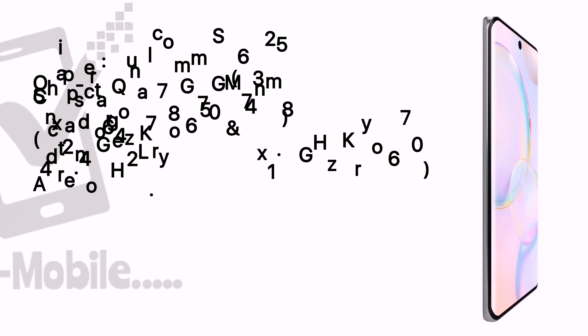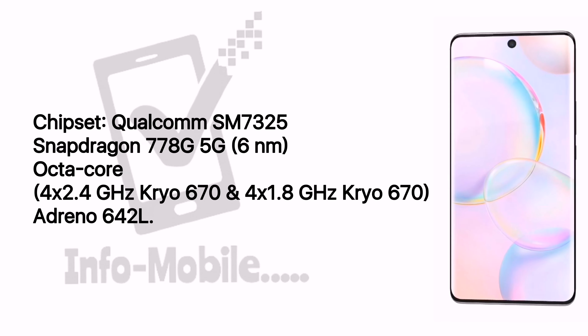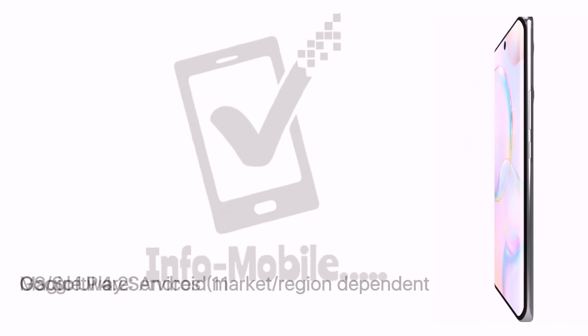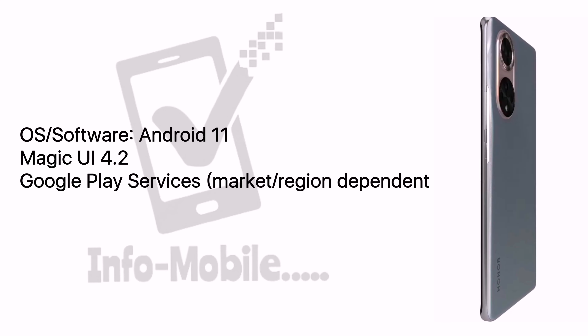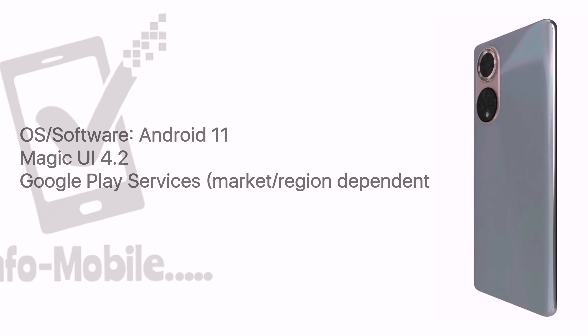The Honor 50 is powered by the Qualcomm SM7325 Snapdragon 778G 5G chipset, built on a 6nm process with an octa-core CPU. The mobile runs on Android 11 with Magic UI 4.2, and a good thing about the Honor 50 is that it has Google Play services.